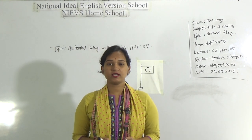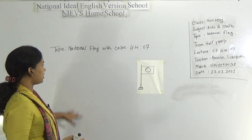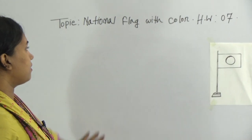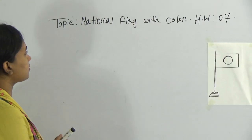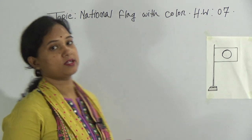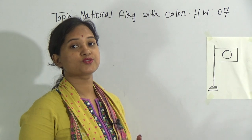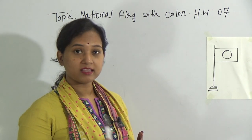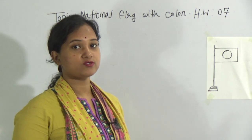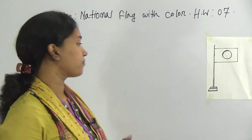So, let's see very carefully and attentively how I will draw the national flag. Before class, we have learned a lot of shapes — the rectangle, circle, square, and line also. Today, I will show you the use of those things which you have learned before.